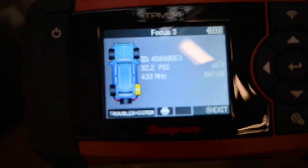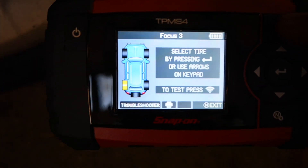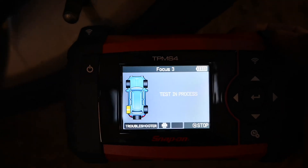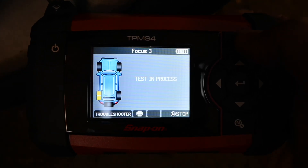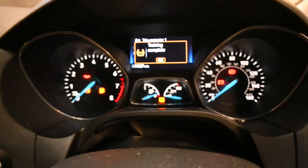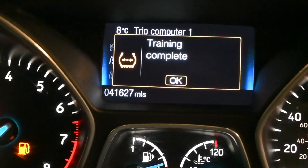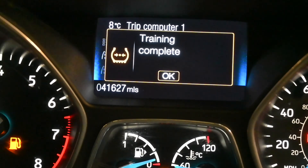The last one was a little hit and miss. Moving to the near-side rear now — this is the last tyre and the horn should go and we should get a completion message. Hit the test button, test in progress — there's the horn. There's all the information. Back to the vehicle display: we've got 'training complete', so the vehicle has confirmed it has read all the sensors and learned them in their corresponding positions.